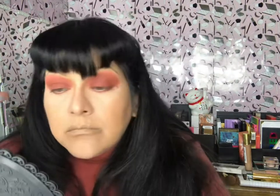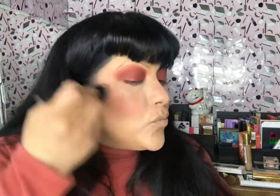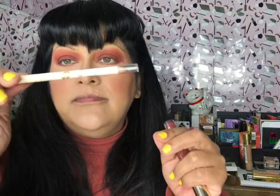I also found this blush from Colab — the shade is called Chatty, and I bought it at Sally's for $1.50. I put it right over the eyeshadow primer I just laid down, and it sticks beautifully — gorgeous color. I use it on my eyelids and also as actual blush, and I think it's my new favorite blush. For lip liner I'm using one from Boxycharm by a brand called Jessica — color is Mocha — and I think it's a gorgeous color.